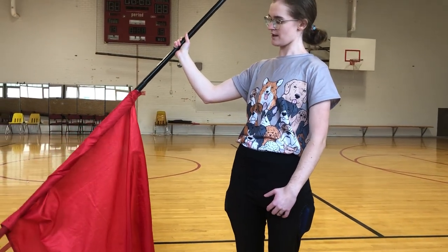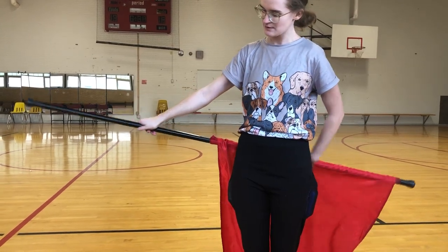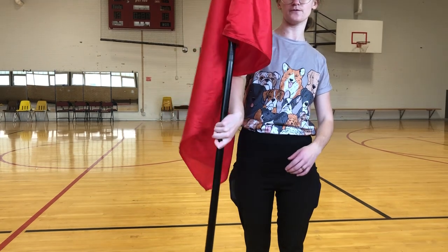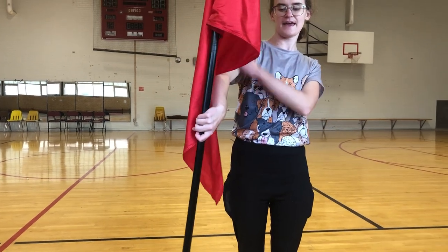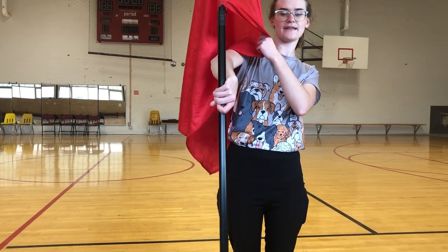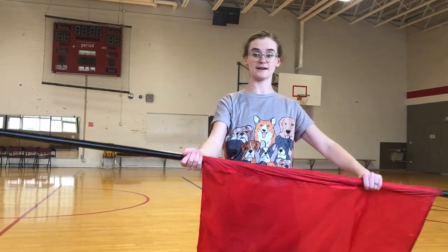We're going to pop it up and it's going to stay in your toaster. Then your hand is going to switch and the flag is going to come behind you, up, and then you're going to pull your shoulder forwards. From here you're in what we call a backhand position, and you're going to let the flag come down, let go, and we're just going to catch it right here.